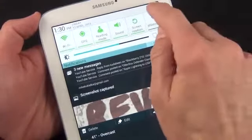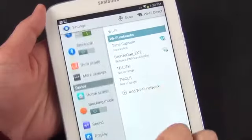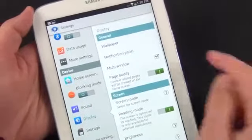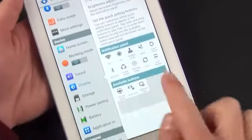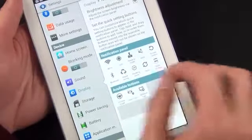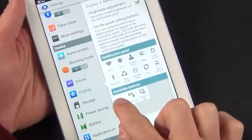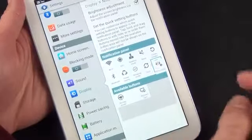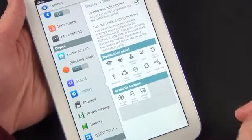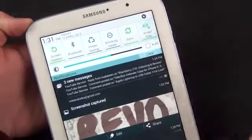You also have quick access to your settings from the drop-down. Under Settings, you can make modifications to the notification bar. Go to Display, then Notification Panel, and you can see all your notification toggles. Unfortunately, you can't just add them and scroll — you have to replace one. For example, I'm replacing Multi-Window mode with Smart Stay. Now if I swipe down, I can see Smart Stay and toggle it on and off.